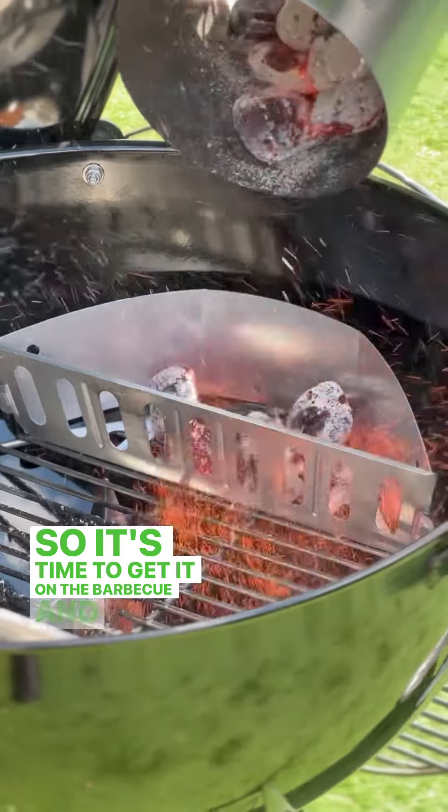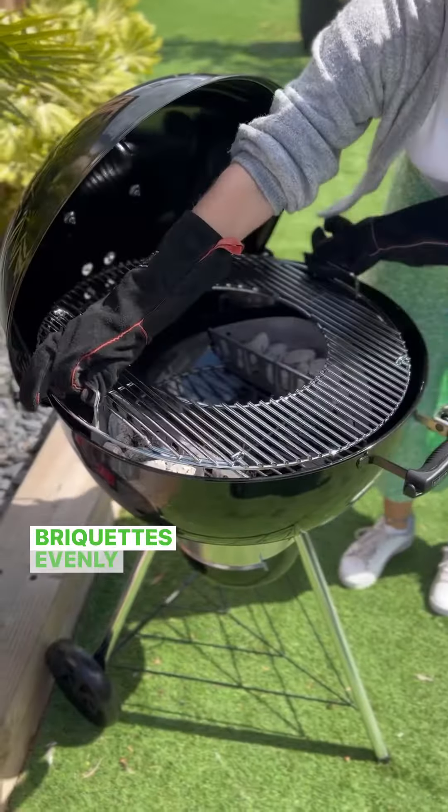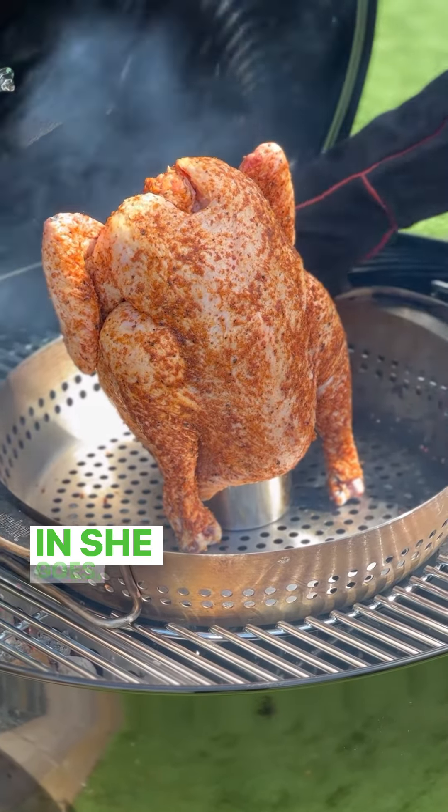It's time to get it on the barbecue. I pour my briquettes evenly into the char baskets either side and add some pre-soaked wood chips for a delicious flavour. In she goes.